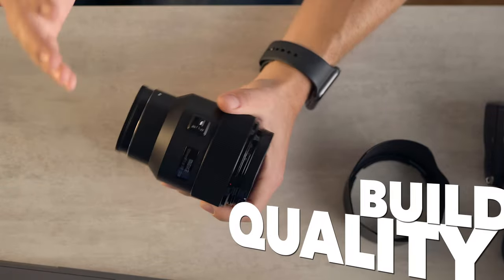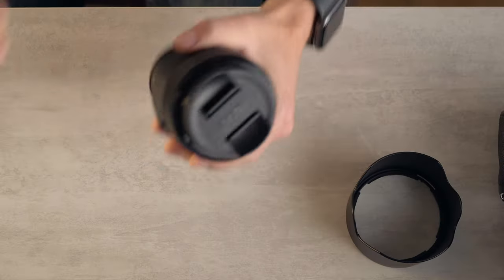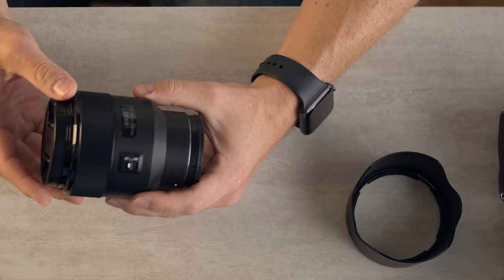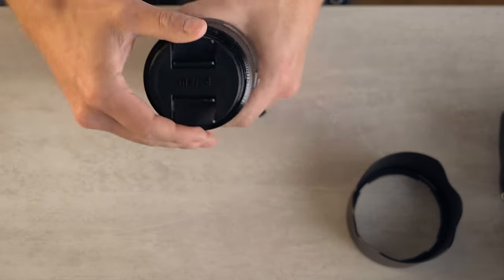This lens, as soon as you pick it up, it feels cheap. It doesn't cost a lot, but it feels like very hollow plastic. It reminds me a bit of the Tamron zooms, but it is even lighter and cheaper feeling than that, obviously.